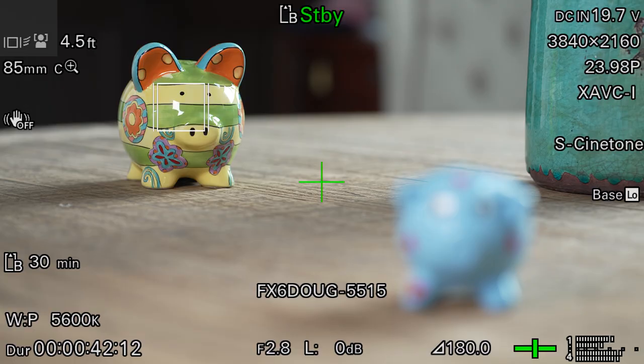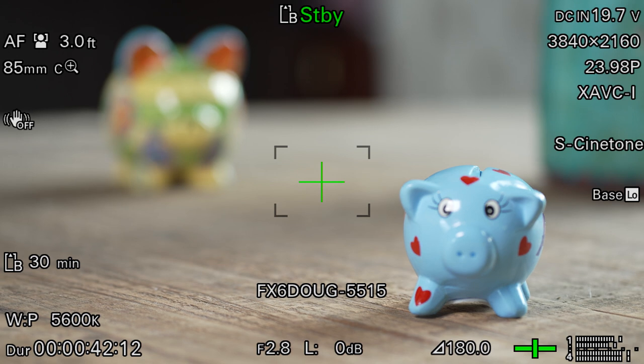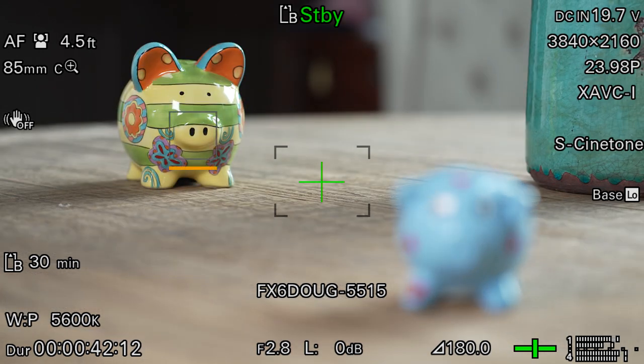Any time you want to stop tracking a subject altogether, there are three primary ways of doing that. First, you could tap someplace on the screen to start tracking something else. Second, you could tap the gray box in the upper left corner. Or third, you can simply turn the focus ring on the lens, and the camera will resume whatever focusing mode you were using before.